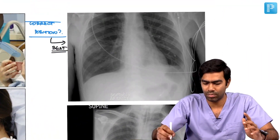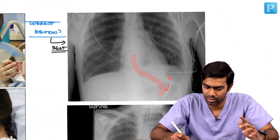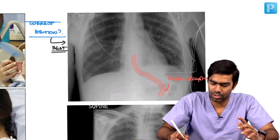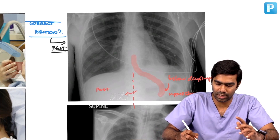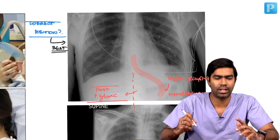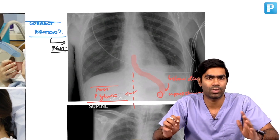Where should the NG tube be positioned? The NG tube should be positioned just below the diaphragm, in the upper stomach. At the same time, make sure it does not cross the midline — if it crosses the midline, the NG tube is in the post-pyloric region, which should be highly avoided. The recommendation is to place the NG tube in the pre-pyloric region, in the upper part of the stomach just below the diaphragm. This is the perfect positioning of the nasogastric tube.